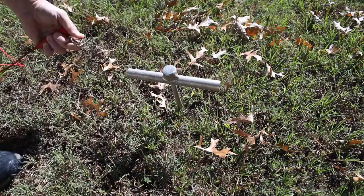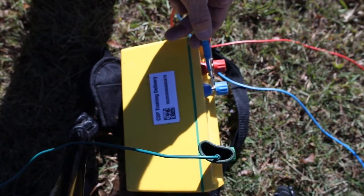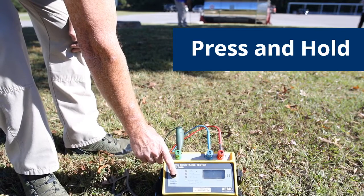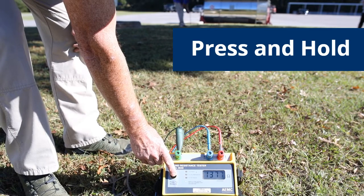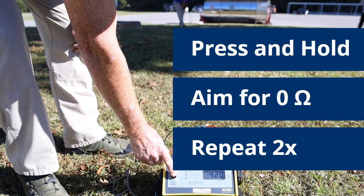Connect the test wires to the grounding rod or rods, as shown with the electrodes and instrument. Press and hold the test button until the reading stabilizes to measure the resistance. Readings should be below what is deemed appropriate by your local authority, but the goal is to always aim for zero ohms. Repeat each step for the other two grounding systems.